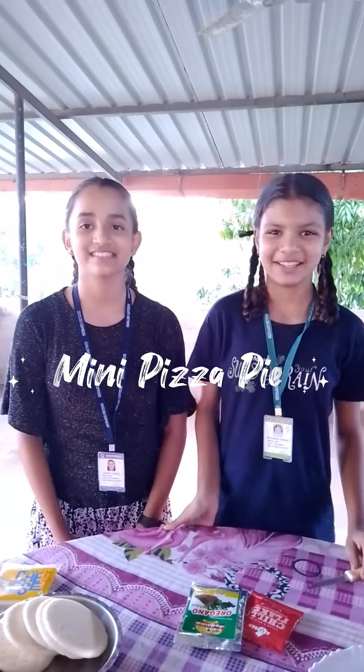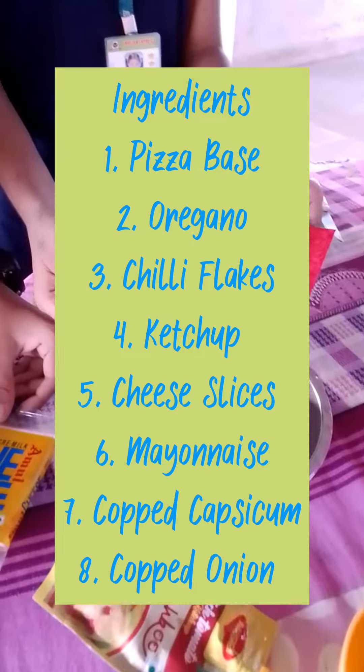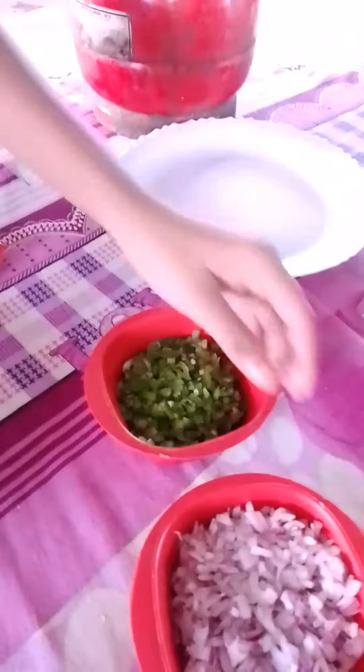I am making a mini pizza pie with tablet-style bread, cheese, oregano, chili flakes, ketchup and mayonnaise, chopped capsicum and onion.